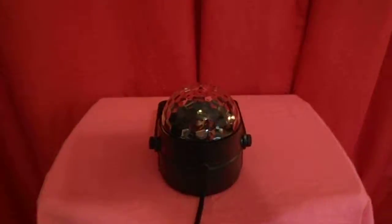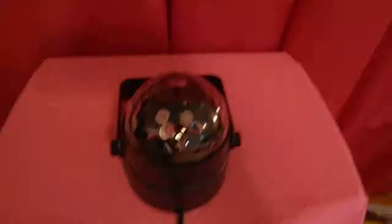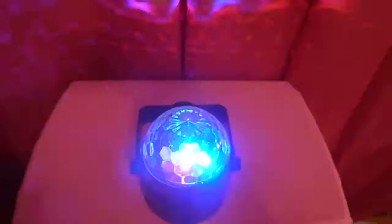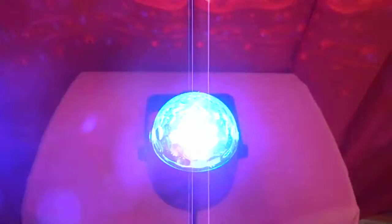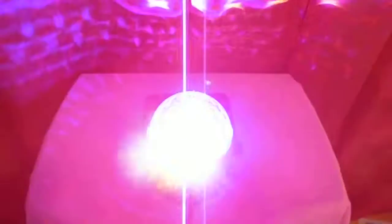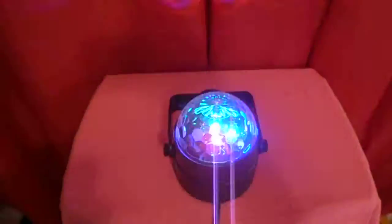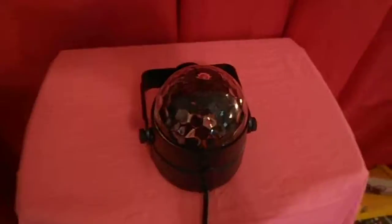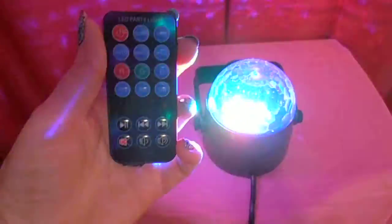Here's the LED party light. You can change modes on it, colors, make it go to the music, tilt it in different directions. This is the remote here.